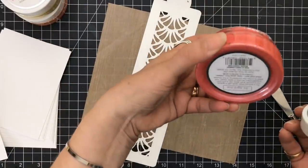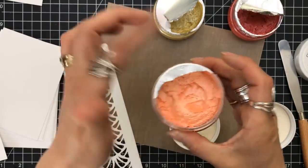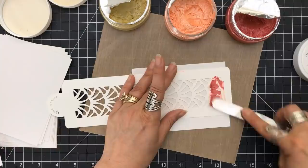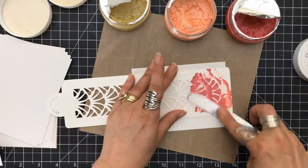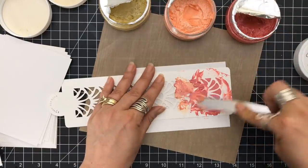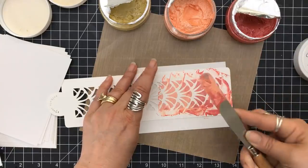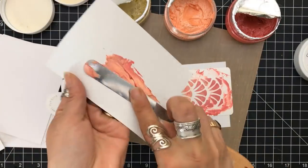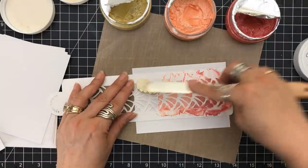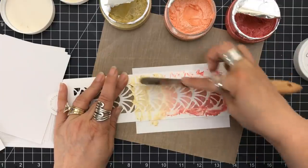Can you blend through your stencil with your mousses? Absolutely. I'm going to grab three colors — I think it's coral, calypso, and lemon sherbet. I'll have all the colors listed below. I'm going to start with the darkest and make sure I have good coverage. Then I'll pick up my next color and go right over. I didn't clean my palette knife, and that's okay — by having both colors there I'm able to mix them. I'm going to pull in the yellow at the very top and come down into the coral to blend those two colors together as well.